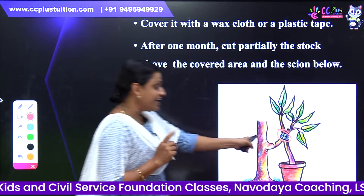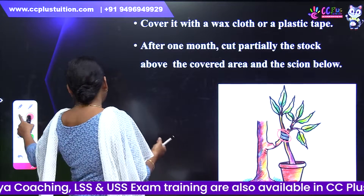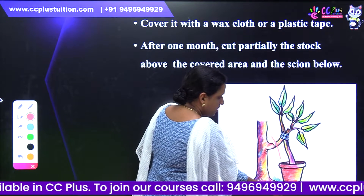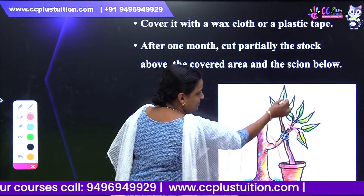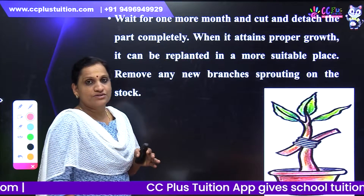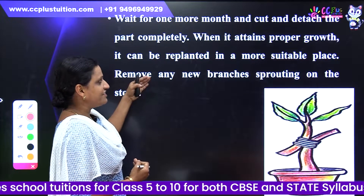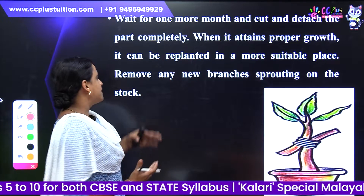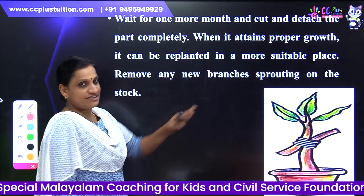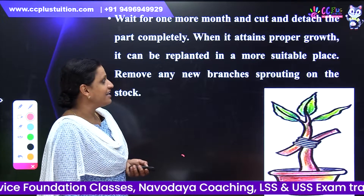After covering, after one month, cut partially the stock above the covered area and the scion below. One more month later, cut and detach the part completely. When it attains proper growth, it can be re-planted in a more suitable place. Remove any new branches sprouting.